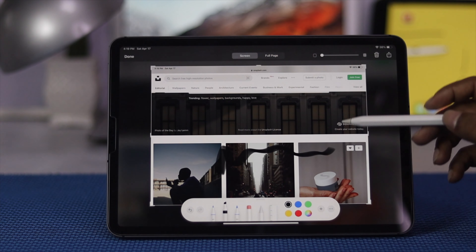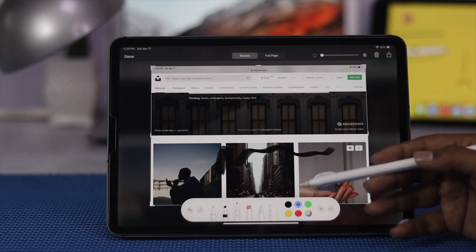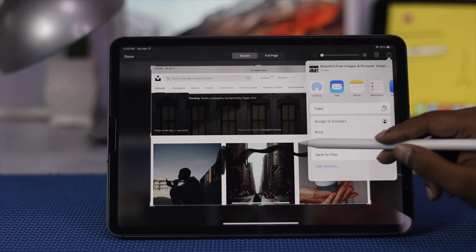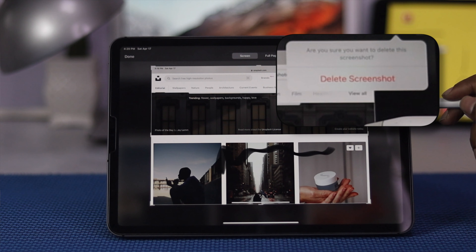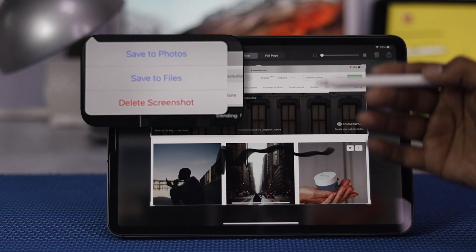After taking the screenshot you can do a few different things, like you can draw on it if you want, and also you can do other things like printing with other pencil as well. After doing all of that you can simply share it with your friends, and also you can delete it from here if you want.